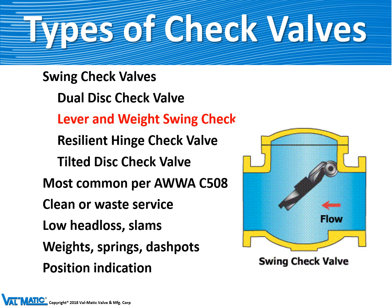The second type of swing check valve is the lever and weight swing check valve. This valve has a disc that pivots about a hinge pin and opens up quite wide, which makes the valve good for both water and wastewater service. It's often equipped with weights, springs, or dashpots to help prevent it from slamming.